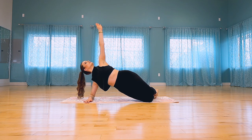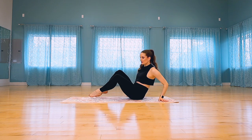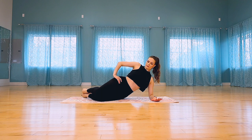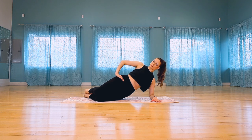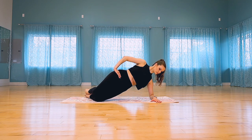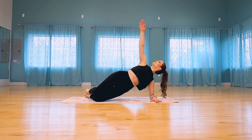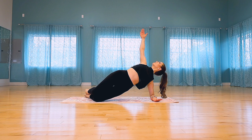Well done — lower your hips, come up to sitting, and let's go directly to the other side. Prop yourself up on your other elbow, press your bottom shoulder down, and bend both knees. Exhale to lift your hips, inhale tap, exhale lift — keep going. Be ready to hold your strongest modified side plank, extend your top arm to the ceiling, and come into our twist — inhale twist open to the ceiling, exhale twist close, thread underneath your ribcage.